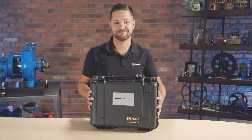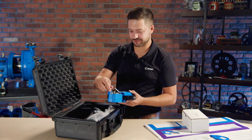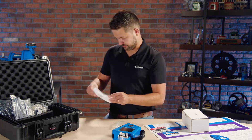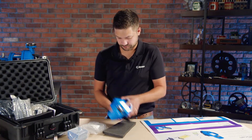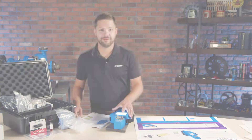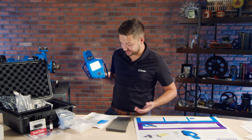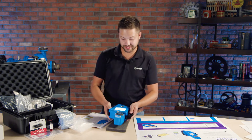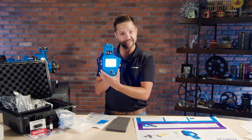Hey guys, Bennett Fitch here and welcome to another Noria unboxing. Today we have the SpectroScientific FluidScan 1100 series. It's a really cool technology because it's an infrared spectrometer in a handheld device.